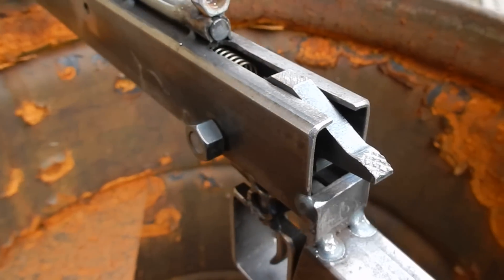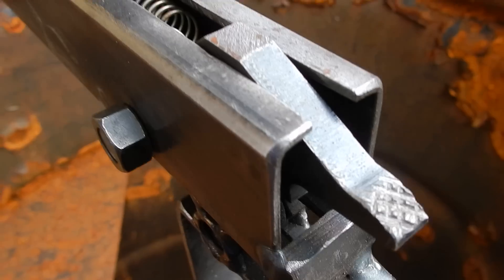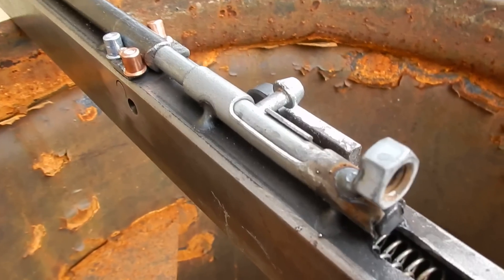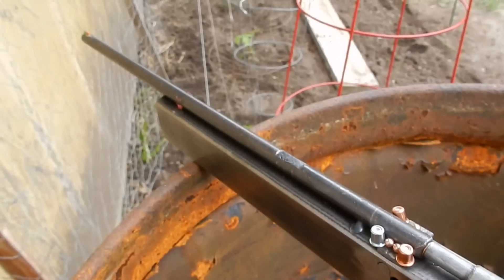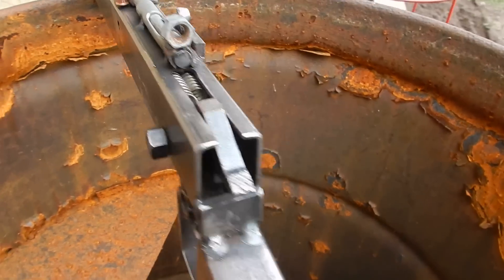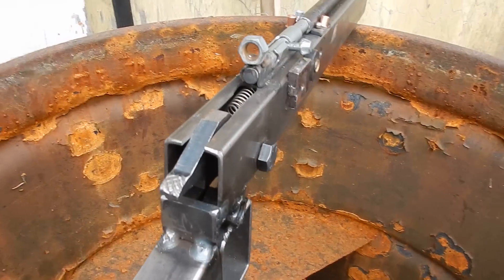I probably spent more time trying to knock them out of that barrel when I built it than actually building the gun. Finally I just said that's enough and cut it off. It's an excellent use for a part of the bolt — yeah, a typical slide bolt door lock.